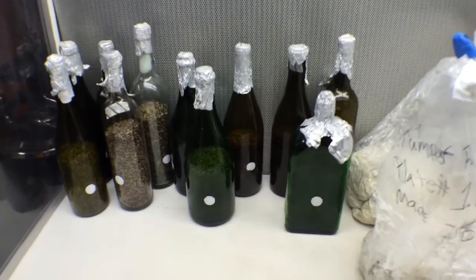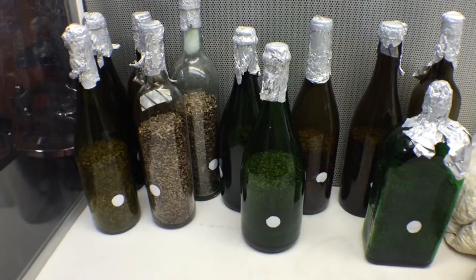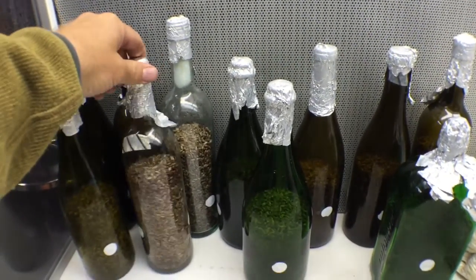Here are some of the different bottles we're using. There's a Jägermeister bottle, champagne, and just other various wine bottles.